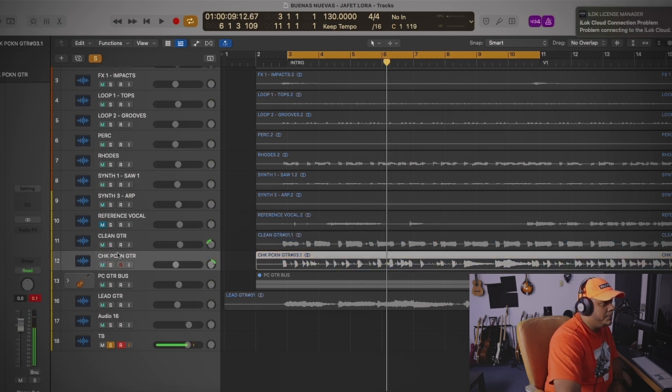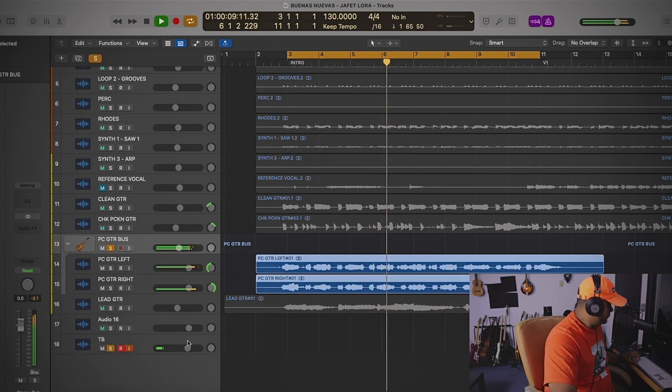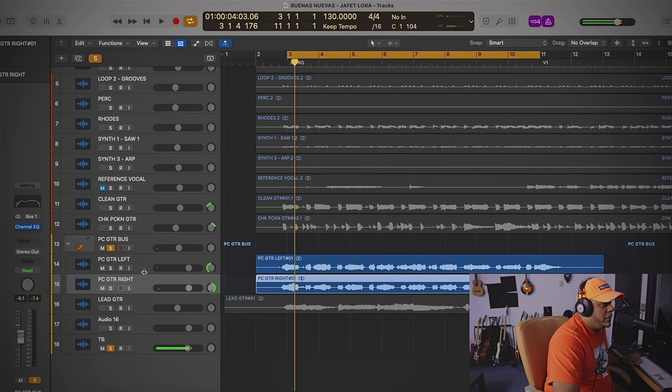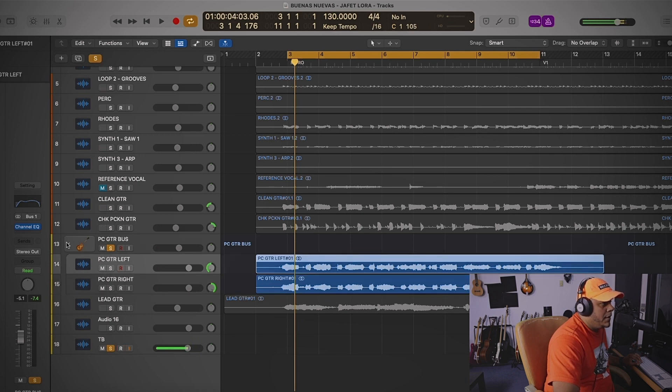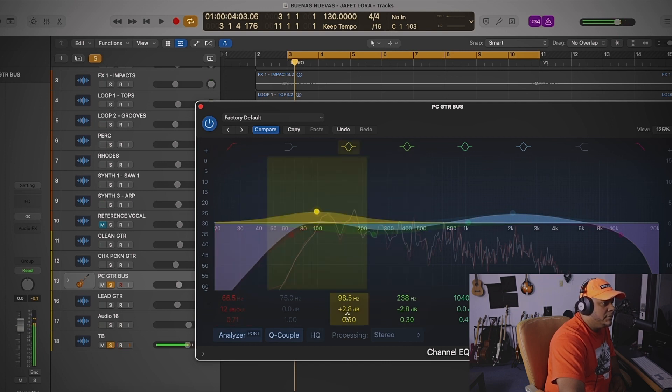Now the power chords. On the individual channels there's nothing — just panned left and right. Then I put them in a bus, and inside the bus I did a little EQ: cut at 66, boosted 3 dBs at almost 100, cut about 3 dBs at 238 for the muddiness, and then again around 2K I boosted about 2.5 dBs. Here's the before and after.